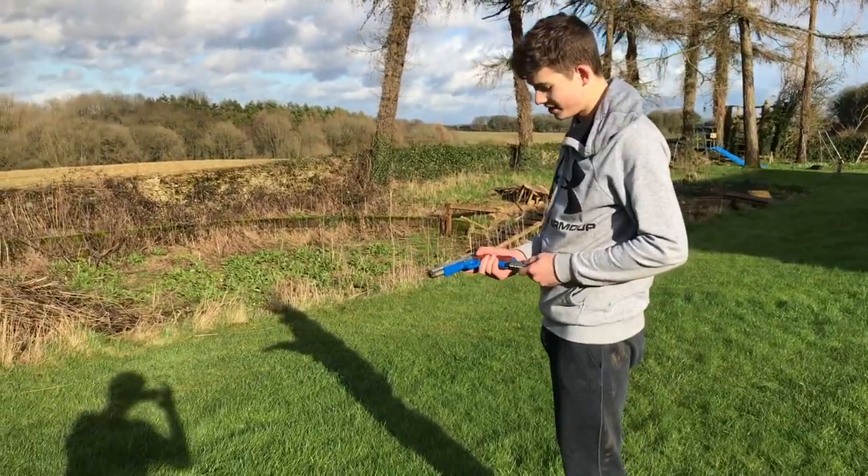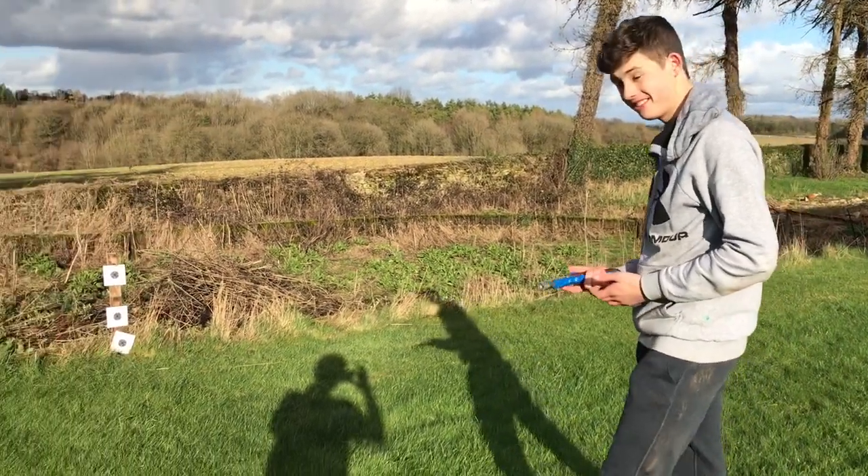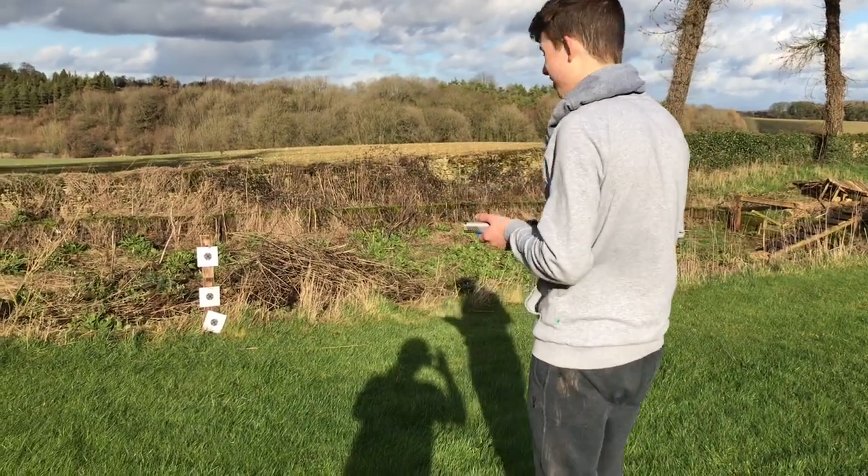This is the Colt 1911 airsoft gun. I'm just going to test it out today. It should be pretty sick. It's got a blowback on it as well.